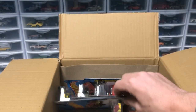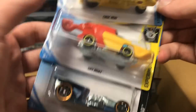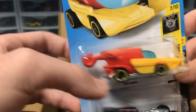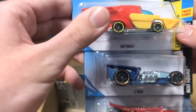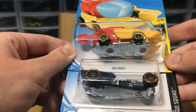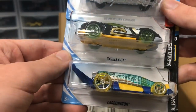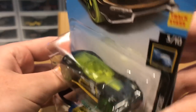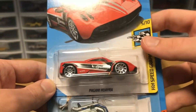Next up we've got a funny looking car — another Croc Rod and another Z-Rod, two rods — and then we have Sky Boat. It is both a helicopter and a boat, very interesting, with some moving parts. It's got a metal base so it'll be quick but it's a very strange casting. We've got Carbonator and another Mercury Cougar, and then a Gazella GT from X-Racers — that thing is actually pretty quick for a Hot Wheels model.